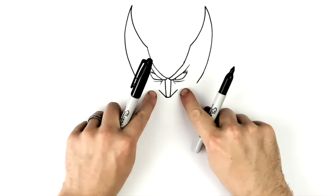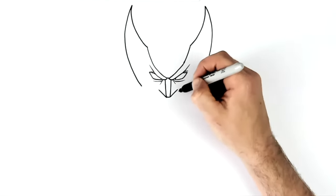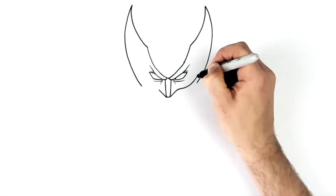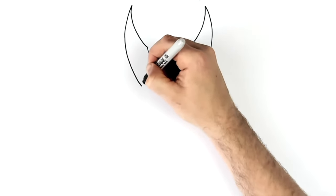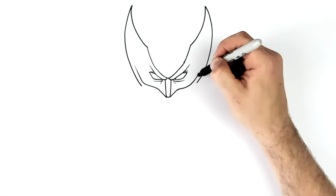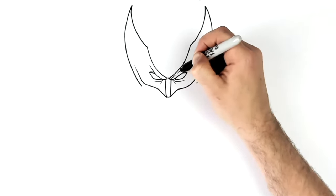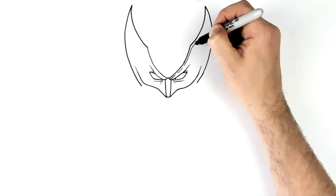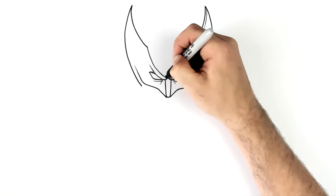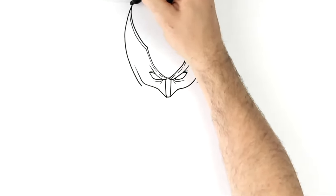The bit of the mask that comes across his cheek is here, so it'll go like this — it kind of goes in on his face and will have a bit of an edge line. The edge of his mask will just have this sort of edge that goes all the way up to the top, just to show that it's kind of 3D.